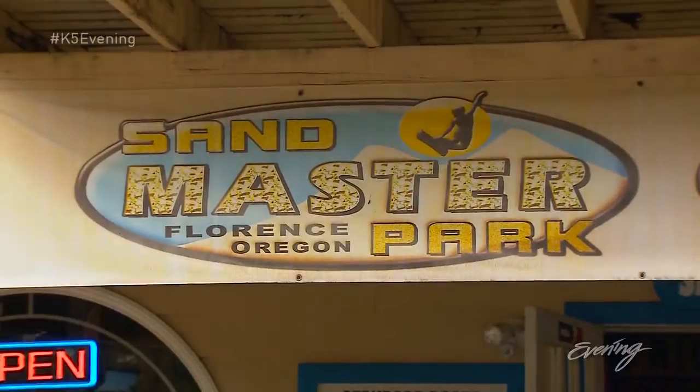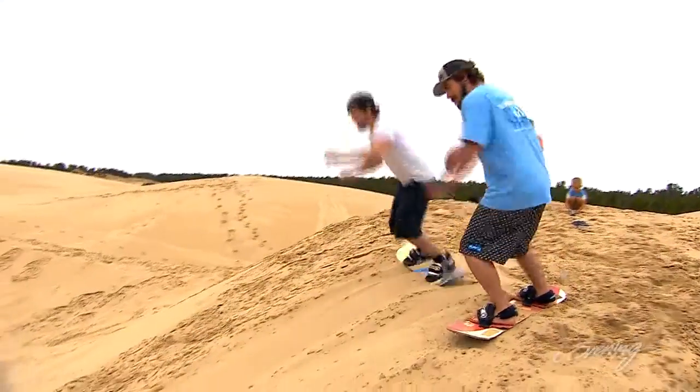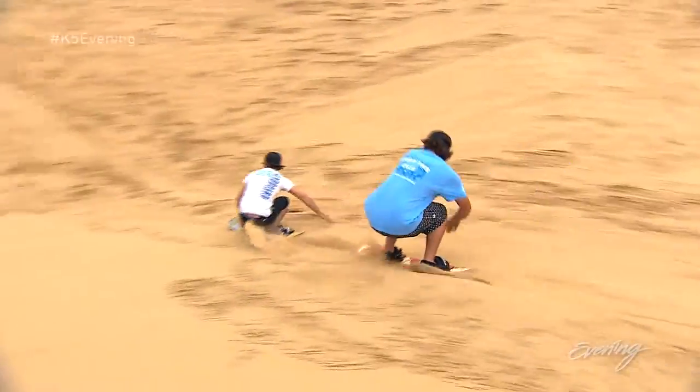Thank you for coming to Sandmaster Park — visit us soon. That looks like a lot of fun. Thank you so much, Jose. Road trip idea: head down to the Oregon Dunes this Saturday for the International Pro-Am Big Air competition.